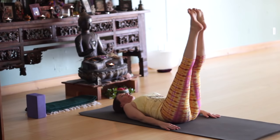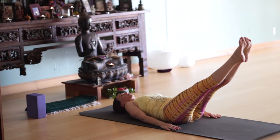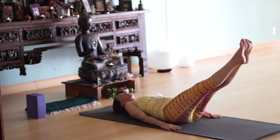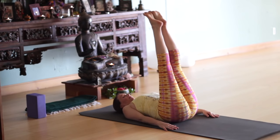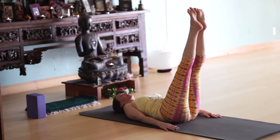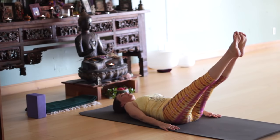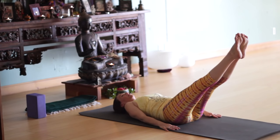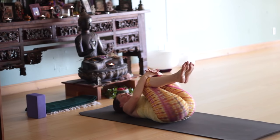Exhale, take them down about a quarter of the way. Inhale here. Exhale, take them down about another quarter — so about halfway down. Pull the belly in but keep breathing. Inhale, legs up. And once again, exhale, take them down a quarter or a third of the way. Inhale. Exhale, another quarter or another third — depends on how far you're comfortable going. Inhale, bring them back up. Exhale, hug the knees into the chest.